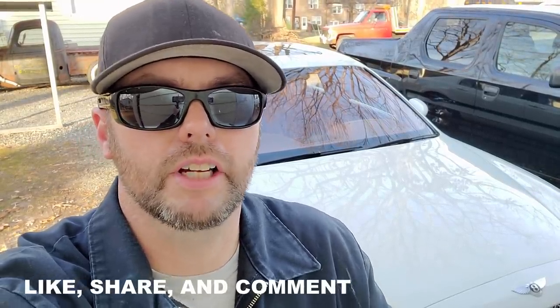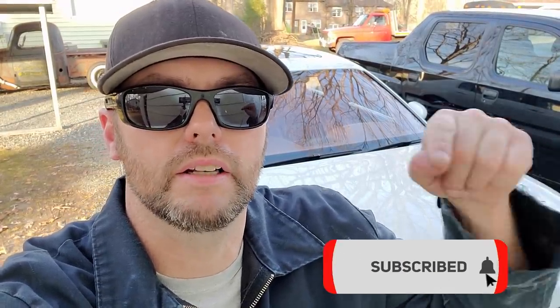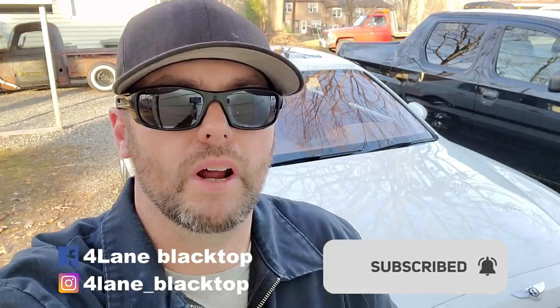Make sure you check out my other videos on this Bentley. Like, share, and comment below. Also make sure you click on that subscribe button, click the bell, and if you're not already, make sure you're following me on Facebook and Instagram.